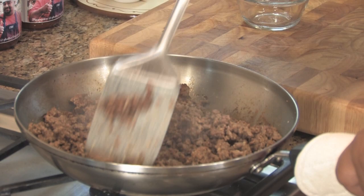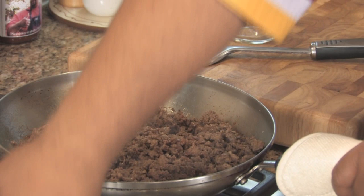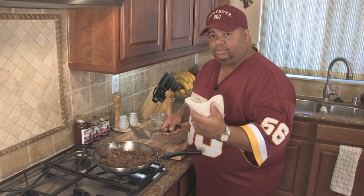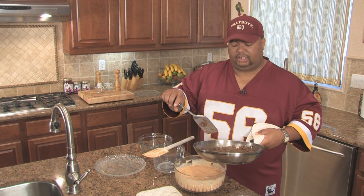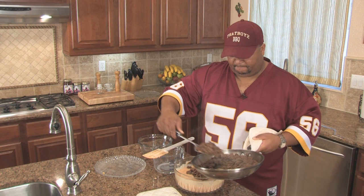This is going to be incredible. I've turned off the ground beef and I'm ready to pour it into the cheese mix. Be very careful and make sure you use a pot holder. Since I've used lean ground beef, there's no need to drain the extra grease. If you choose to use a less lean ground beef, you definitely want to make sure you drain out all the oil before you add it to the cheese. Now I'm going to add the ground beef to the cheese mixture, then mix it all up and put it back in the microwave for an additional three minutes.